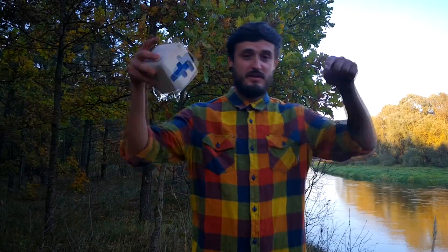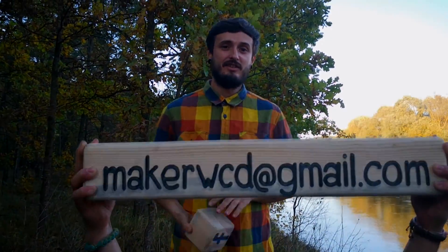And if you want to contact me, you can just write on Facebook or email — and this is it. Bye.